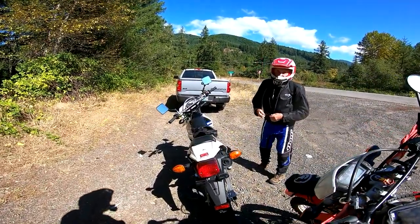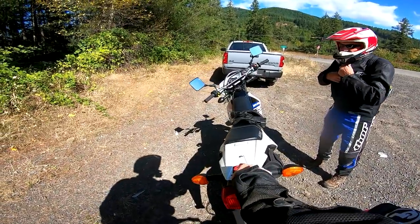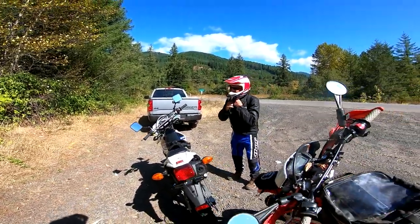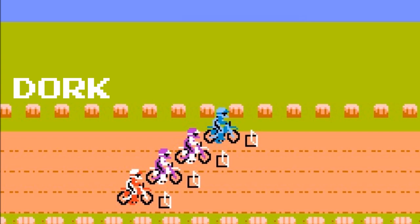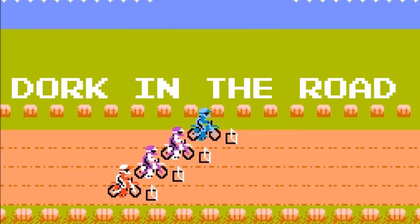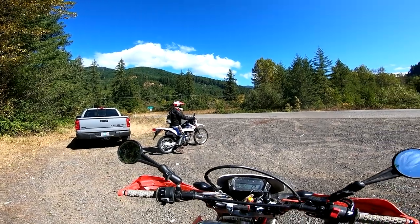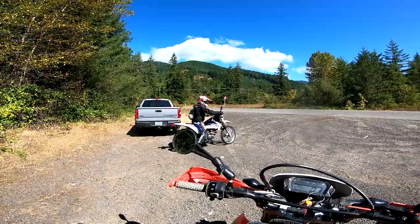Are you ready to take this thing out on its maiden off-road voyage? Yeah, I'm ready. Let's get the sticker — this is the important thing right there. That's plus five horsepower. Alright, maiden voyage on the dual sport DR200.